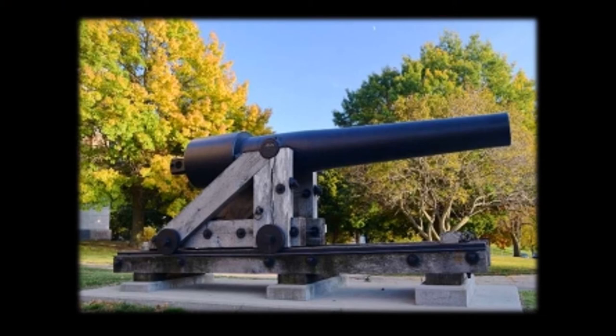The 100-pound Parrot Rifle, No. 167, is located to the north of the west stairway to the Capitol. This muzzle-loading cannon was cast at West Point Foundry in New York. During the Civil War, No. 167 was part of the armament of the 9th regiment.